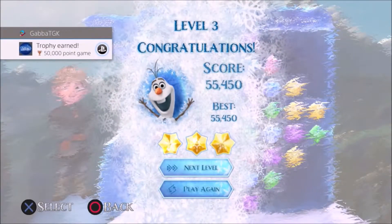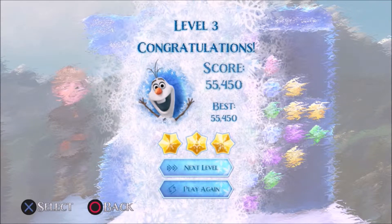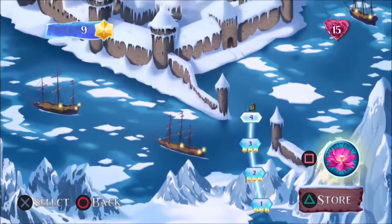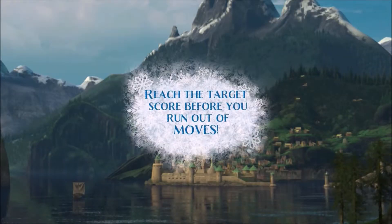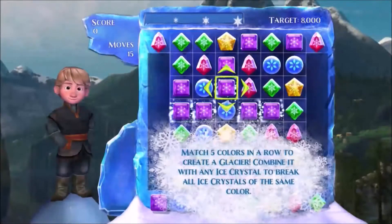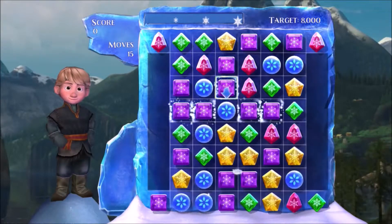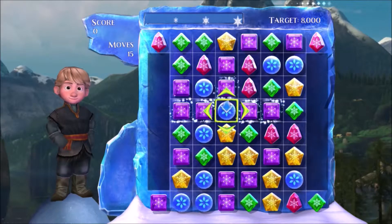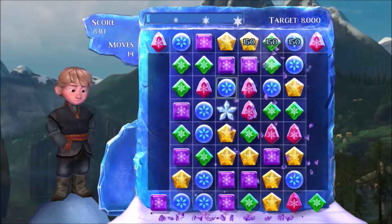She got you a trophy, Dylan — first 50,000-point game! Let's click next level and try the next level. He wants the controller, doesn't he? The problem is he doesn't really know what to do with the controls — he likes to grab things. He doesn't quite understand tapping things yet. There you go — showing you can move that purple down.